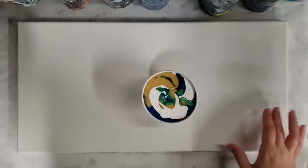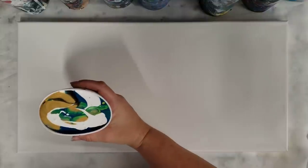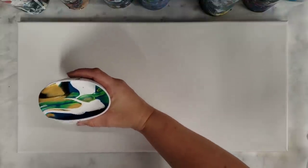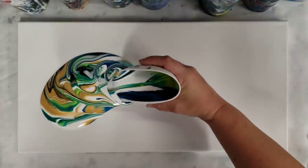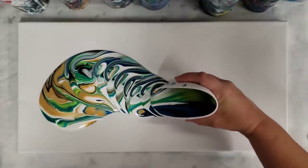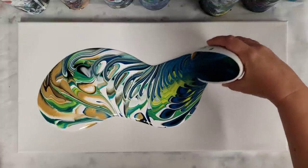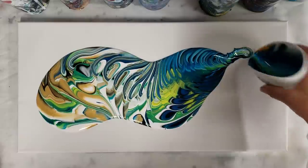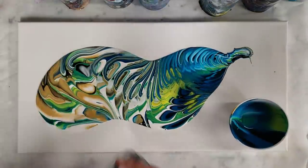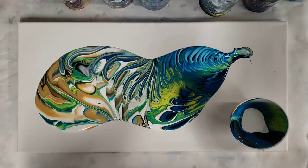This is a 10 by 20 canvas which most likely needs more than this amount of paint, so I may have to add some around the sides. Basically I'm going to do just a really fun traveling, wandering tree ring. I'll go ahead and add some more paint to the cup and try to do the same-ish sequence.